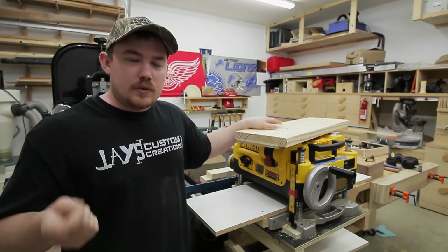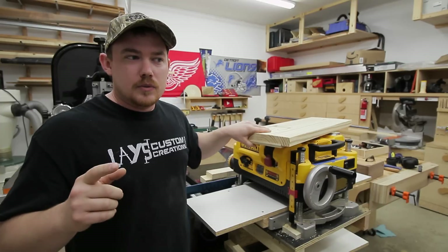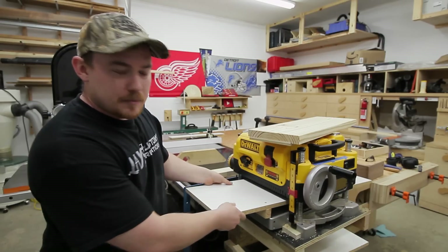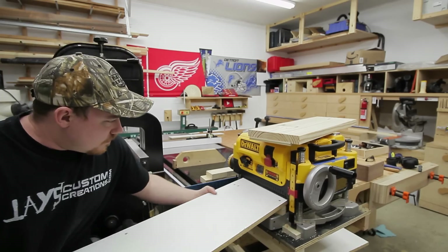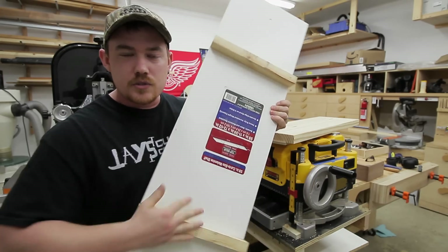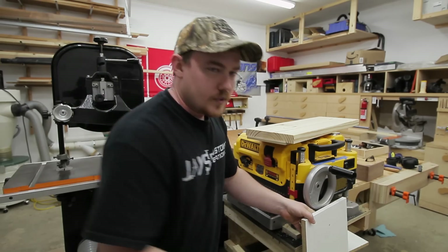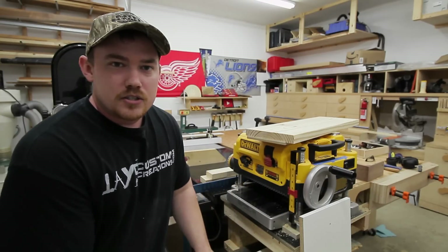That might be the only downfall of this particular setup, but there's actually an easier way to accommodate that. This piece of white board right here is just a piece of melamine shelving — it's not attached to the planer. It's just being used as a bed extension, I guess you could say, with two stops to prevent it from sliding around.